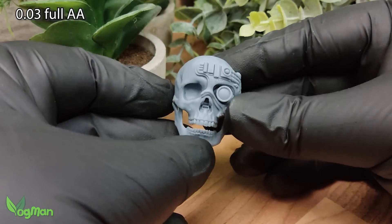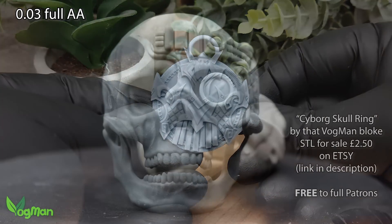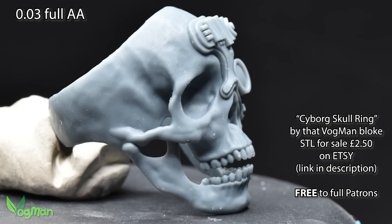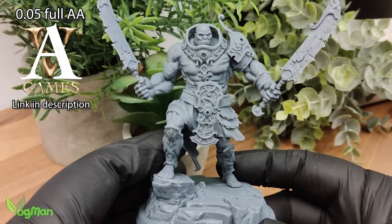This ring and pendant are my creations. I've printed them in a desperate hope that someone out there might actually want to buy the STLs cheaply on Etsy or Cults 3D. I've also turned to our buddies at Archiflund Games for something more exciting to print.